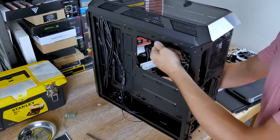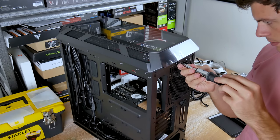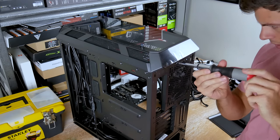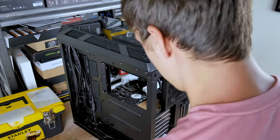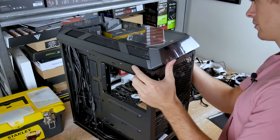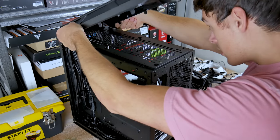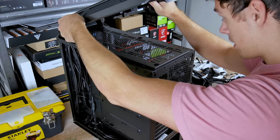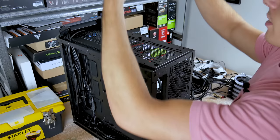For top panel removal, there's one thumb screw in the back that you have to remove — just a safety thumb screw. Once that's off, you pop out the tabs, and there's a little hinge. You then lift it up and off the frame.